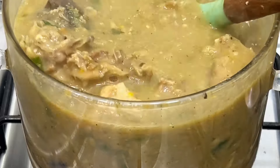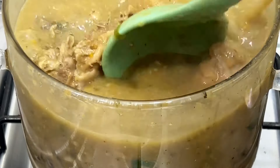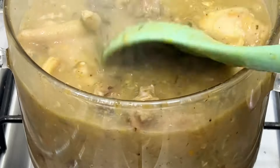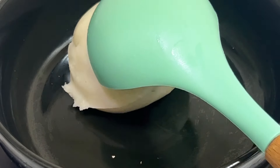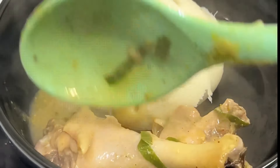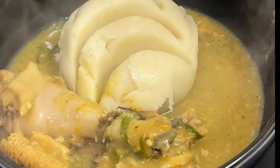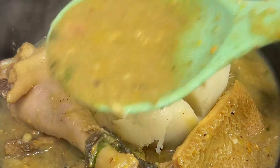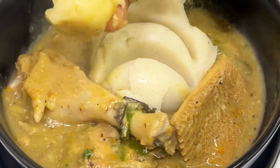Guys, this soup is actually very sumptuous and delicious. The first time I had it I was like, God, this is yummy! You can eat this soup with any swallow of your choice — pounded yam, fufu, eba, wheat, oats, just name it. Oats would be especially great for weight loss people — you can imagine how nice that combination would be.